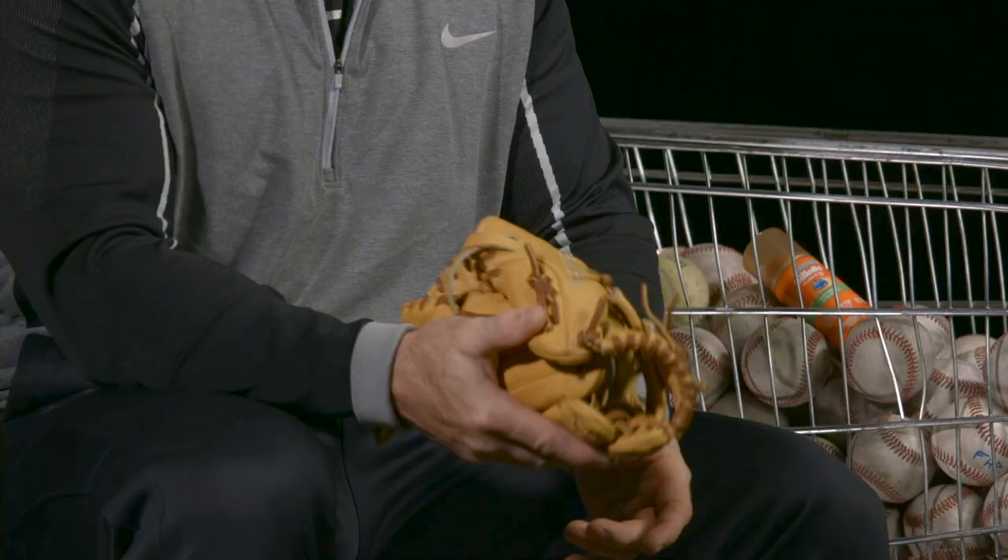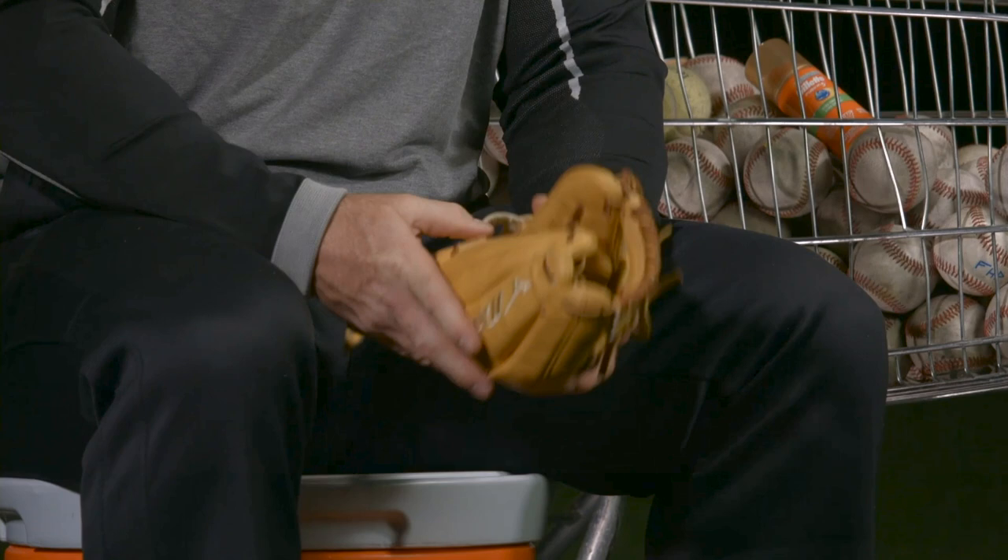Because you would never close your hands down like this to try to catch a baseball. So why would you break your mitt in to look like this shape? And that's effectively what our dads told us all to do when we were kids — rub a little oil in there, put a ball in there, wrap it up, tie it down with a rubber band, and stick it under your mattress. Well, that's the last thing you ever want to do with a glove or a mitt.